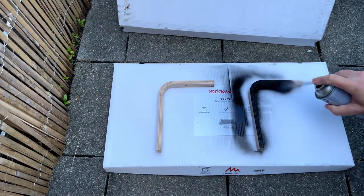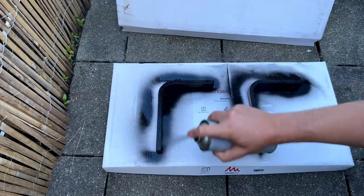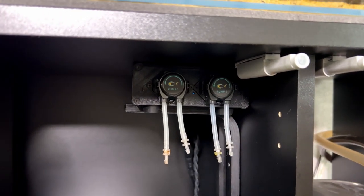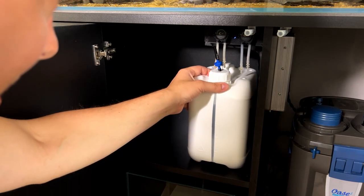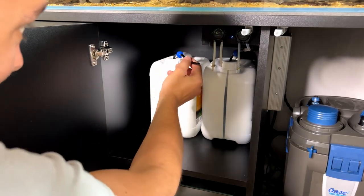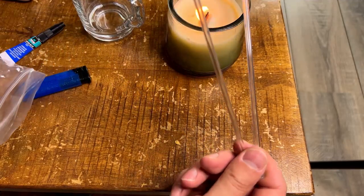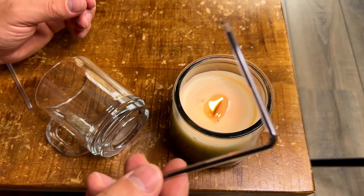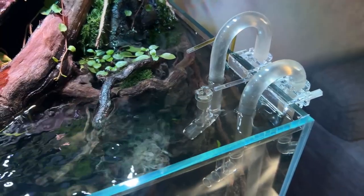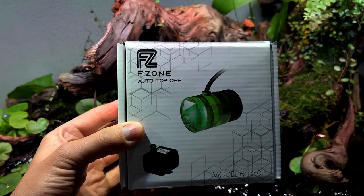Next I prepared the holders for the Intaco controller — I bought two wooden holders and gave them a few coats of black spray paint so they'd match the cabinet. Once dry I mounted them to the side of the cabinet and placed the controller on top. Now there's plenty of space for the big bottles of fertilizers — Masterline NPK and Micro — and with the controller we can schedule when and how much fertilizer gets added. I used acrylic pipes from AquaRio, bent to a 90-degree angle with heat, connected via silicone tubing to the controller.